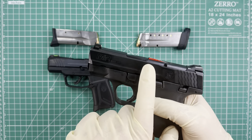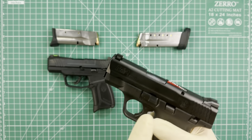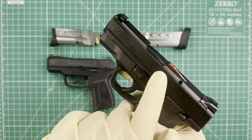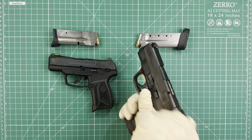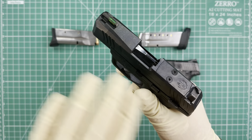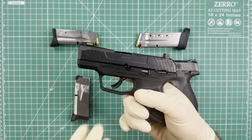Another cool feature of the MAX 9 is the chamber indicator right here. You can see this red part — when it sticks out like this, it means there is a round in the chamber. When I remove the round, you can see how the chamber indicator is flat. The M&P 9 Shield does not have any kind of indicator like that.